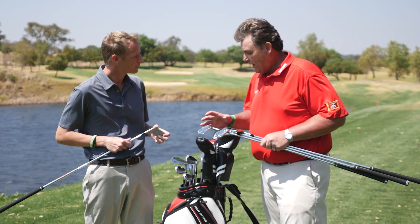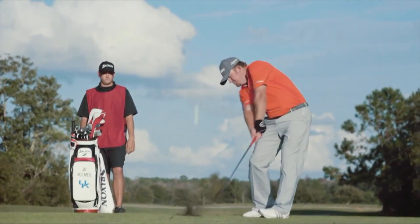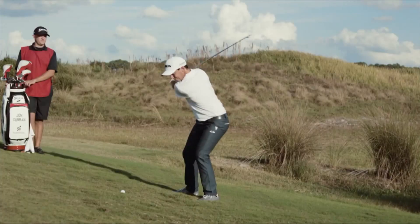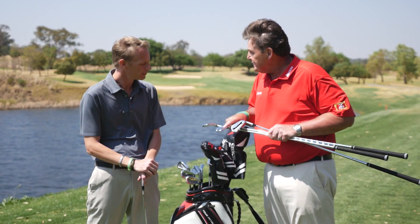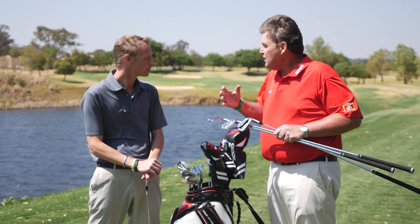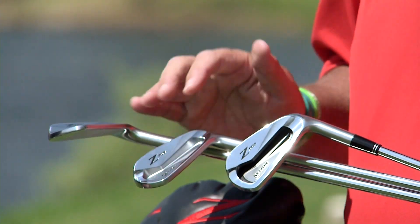Basically we have three different models. We have the Z-965 — this is a full muscle back blade iron, designed for your low handicappers, your professional, incredible striker. The next iron we have is the Z-765, which is your cavity back iron, so your mid-handicapper, mid-to-low handicapper — it's going to have a little more help with this.